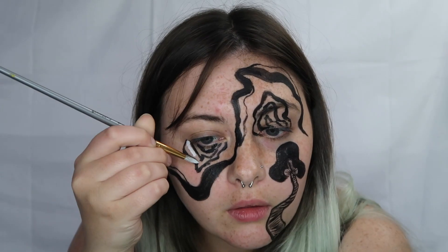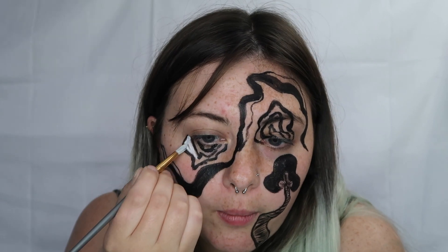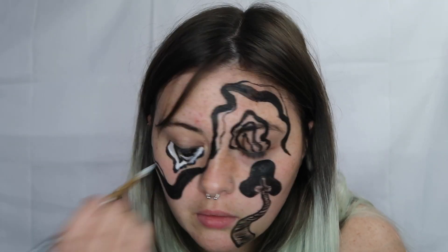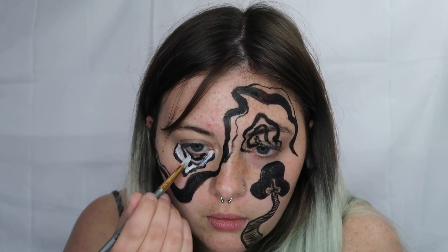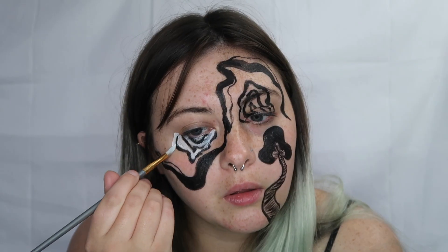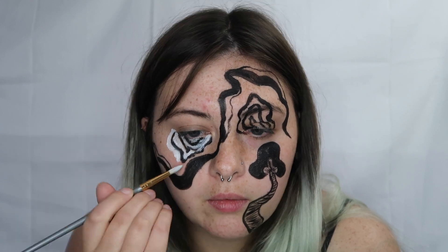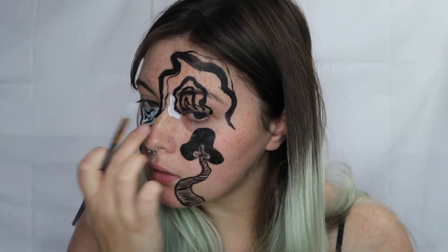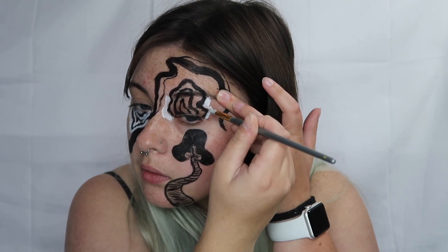Thinking back on it, I could have made this a lot easier by placing a squiggly block of white down, completely filling it in with white, and then going over top with the black — that would have been easier rather than trying to fit the white in between the black lines. I ended up using a bigger brush and went back in with the black to clean up the lines a little bit after applying all of the white in between.